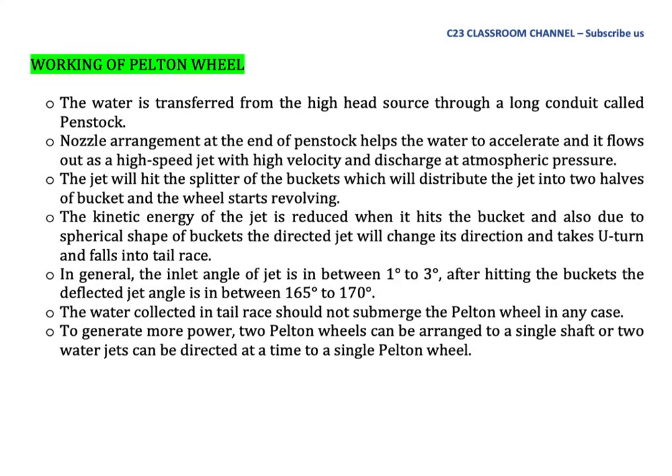The working of the Pelton wheel: Water is transferred from a high-head source through a long conduit called a penstock. A nozzle arrangement at the end of the penstock accelerates the water and it flows out as a high-speed jet with high velocity at atmospheric pressure. The jet hits the splitter on the bucket, distributing it into two halves, and the wheel starts revolving. The kinetic energy of the jet is reduced when it hits the bucket and, due to the spherical shape of the bucket, the jet changes direction and takes a U-turn into the tail race. The inlet angle of the jet is generally between 1 to 3 degrees, and after hitting the bucket, the deflected jet angle is between 165 to 170 degrees.